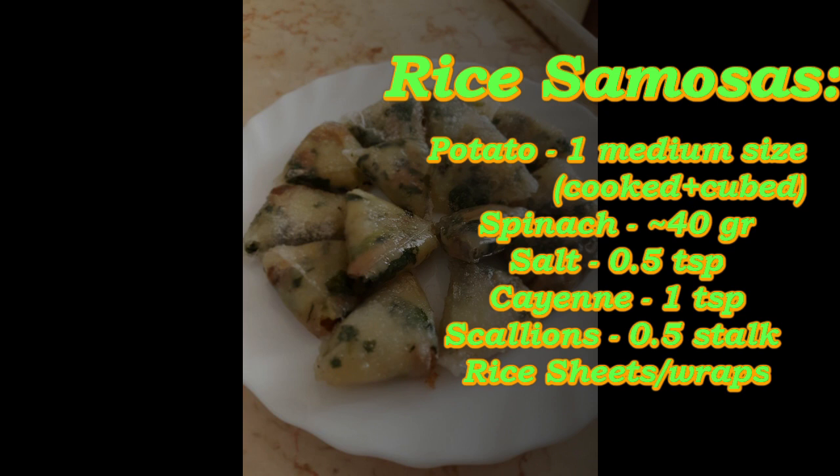Here's what you'll need. This is my basic samosa filling, so feel free to adjust as you see fit.